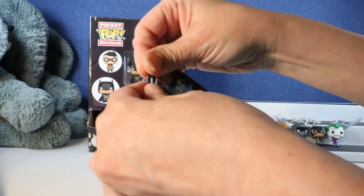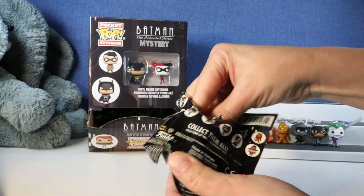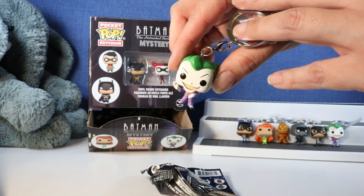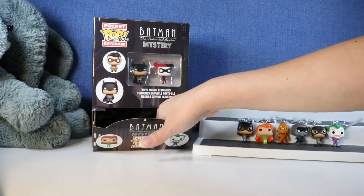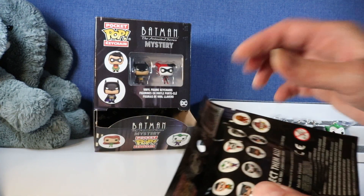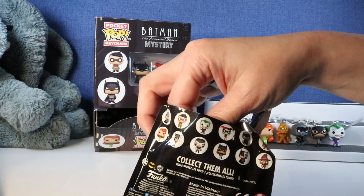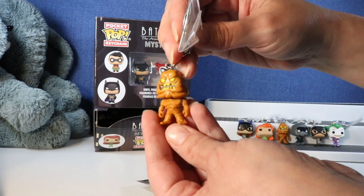Up next - our first duplicate, another Joker. Let's keep going. We already have six out of the 12. Maybe this is Bane - no, another Clayface. Our second duplicate.